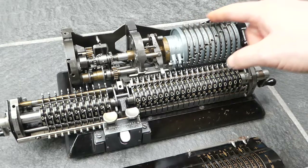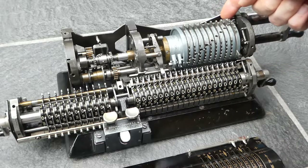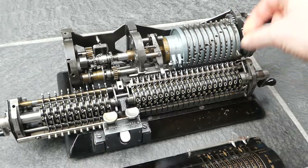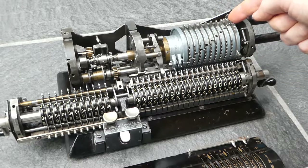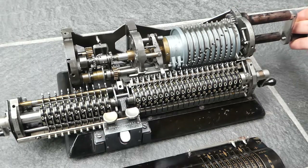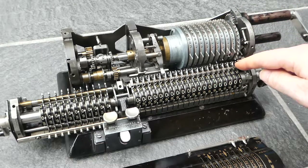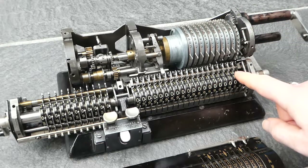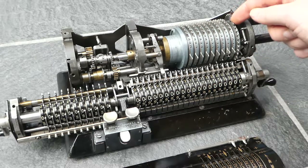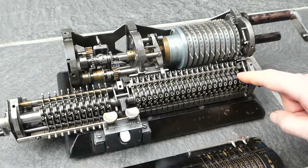The input levers here can be moved, and when you do so, pins get extended. If you move it all the way, nine little pins are extended, so that when you then turn the crank, all nine pins will increment that number wheel via this intermediate wheel. Each pin moves that intermediate wheel one step, which moves the number wheel one step.